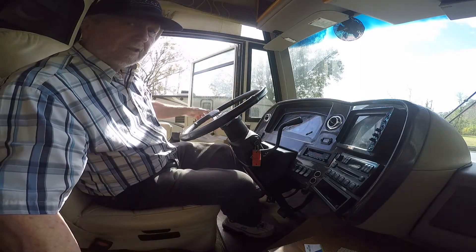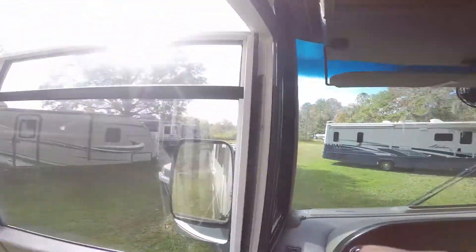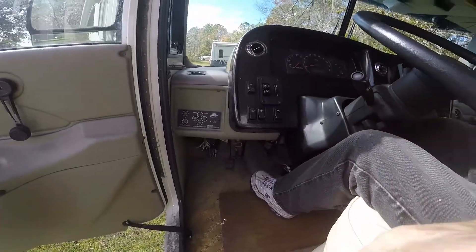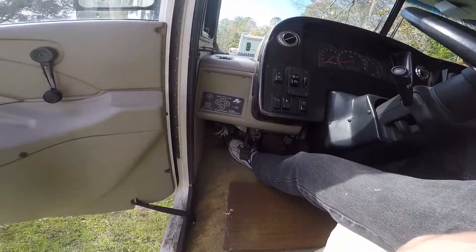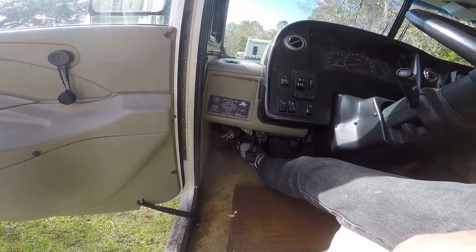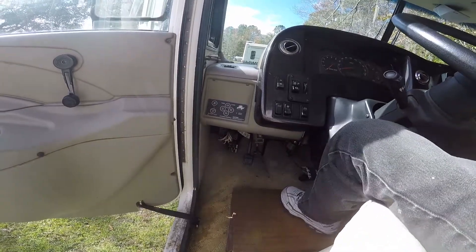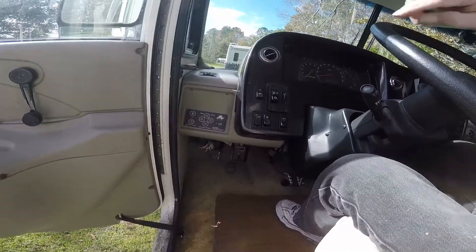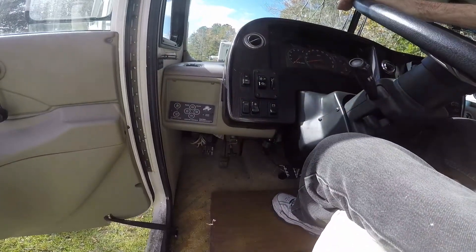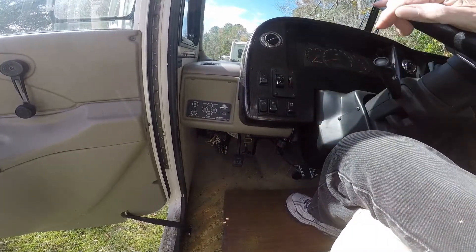Let me show you what I'm talking about. You can see how those two are the little circuit breakers. So that turn signal lead was over to the left — that's the block we were dealing with.